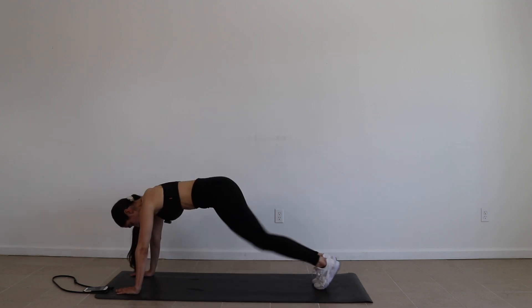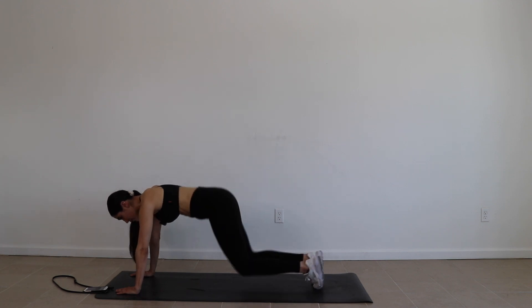Now we're going to get into these leg up and downs. 30 seconds, you guys.